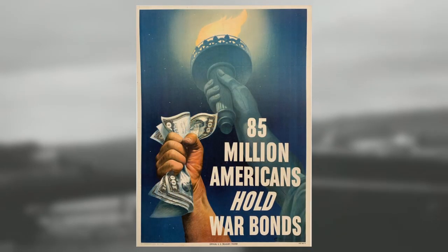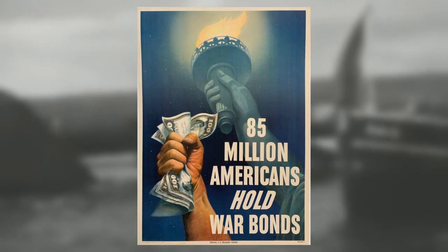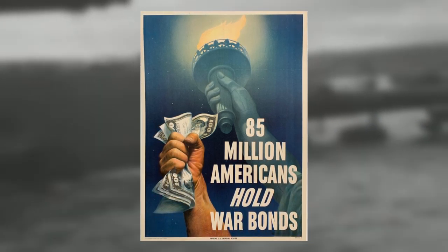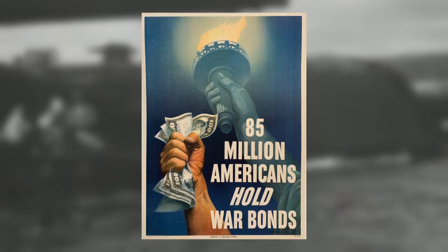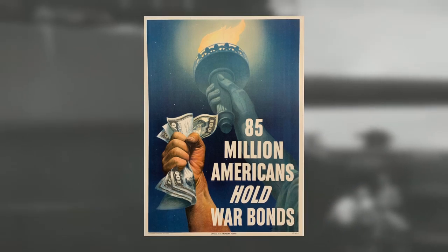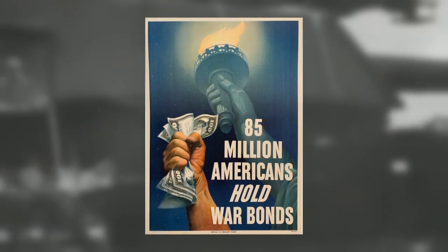By war's end, 85 million Americans had purchased war bonds. Impressive, considering the population at the time was only 131 million. These people purchased $185 billion worth, which equates to over $2,000 per person.